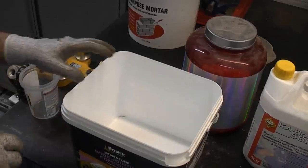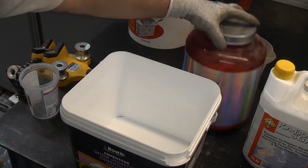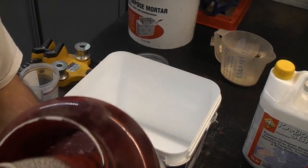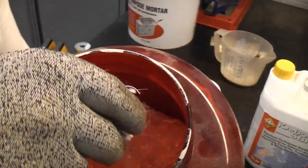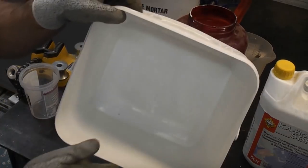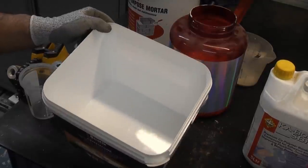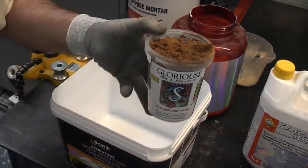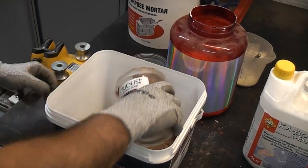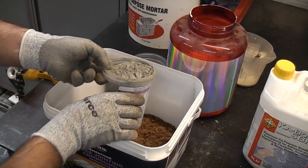To mix the mortar we're going to do a mix of four building sand to one cement. We're then going to add some fibres — these actually help to hold the mix together, so we're just going to sprinkle some of those in. I have got a clean bucket to mix it in. We're only using a small amount so I don't need to use a cement mixer. I'm going to use this to do the measuring — I'm going to put four of those in, then I'm going to add one of cement.